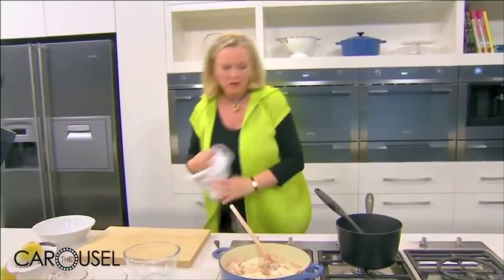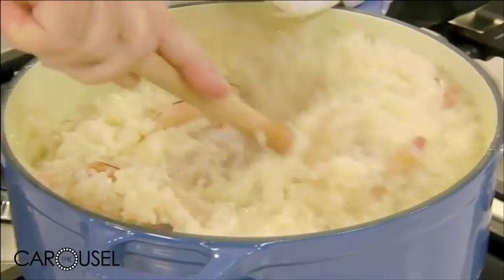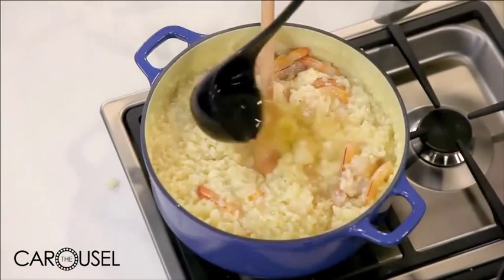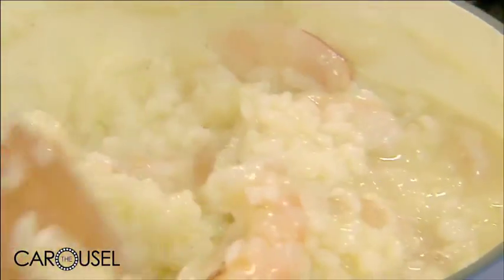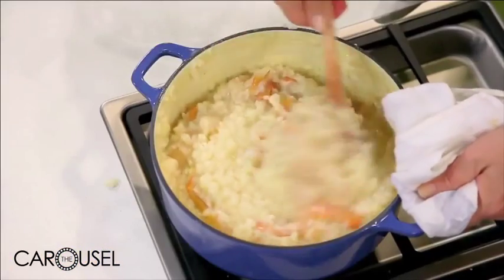So before I put the prawns in, I had my classic risotto bianco, but now I'm putting the prawns in and turning it into something else. I could add mushrooms, I could add chicken, I could add some peas, but I'm just going to keep it to prawns with dill and I may put a little bit of lemon juice in too. I'll just cook a little more.